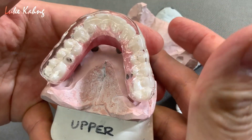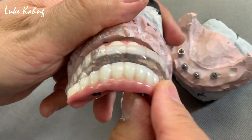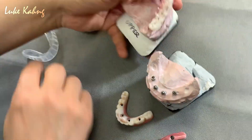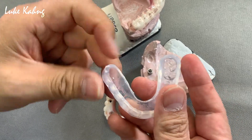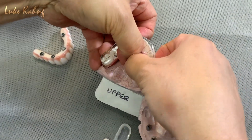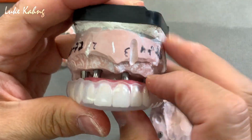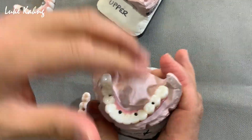So they can see it whenever they go to sleep — they look at it and can see the biting against the bite so it's protected. There's another concept as well — we also give them a soft one too, in case they prefer it. It's a nice fitting, so they can use one, two, three. They can use the soft one like that as well. This is another great case.